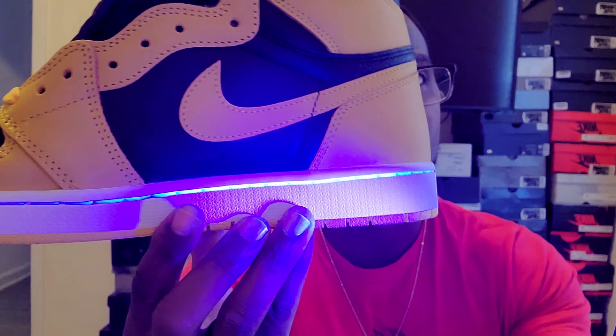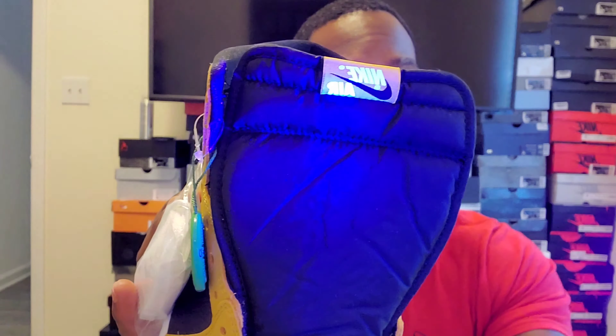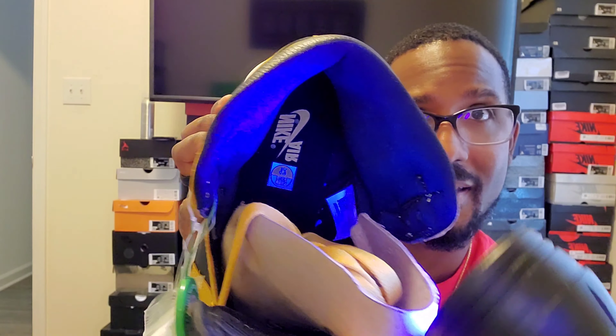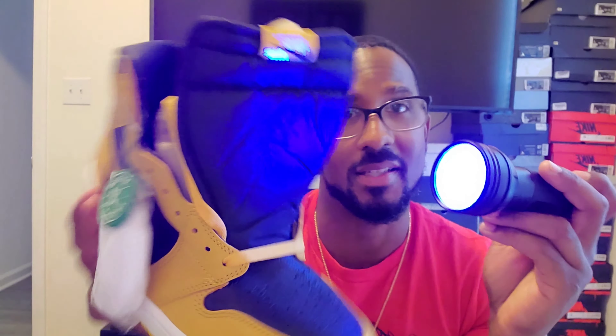Everything looks pretty well sewn together, no major glue stains. I did a black light test — nothing too crazy lights up besides the stitching, which lights up blue, and the Nike Air on the tongue also lights up blue. On the inside, the Nike Air branding appears yellow normally but under the black light it kind of turns reddish.